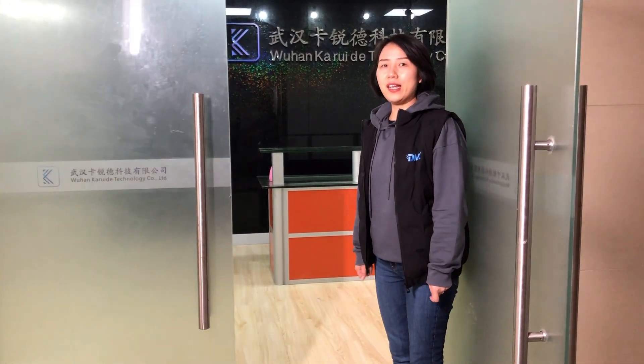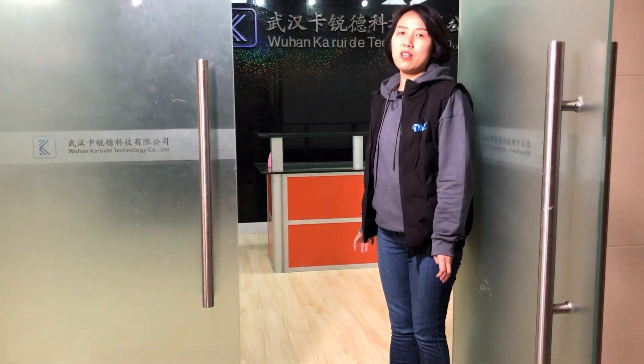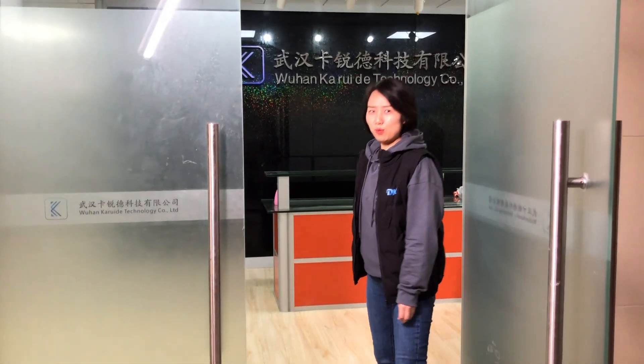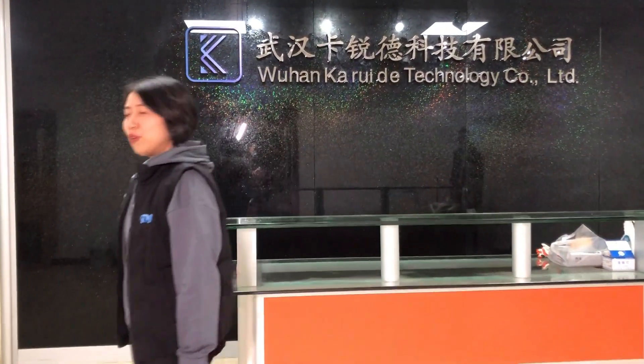Hi everyone, this is Jelly. Welcome to DMK Laser BBC. Today we are going to visit the factory of Little Welding Gun here in Wuhan. Come with me to take a view of their factory and their lab.